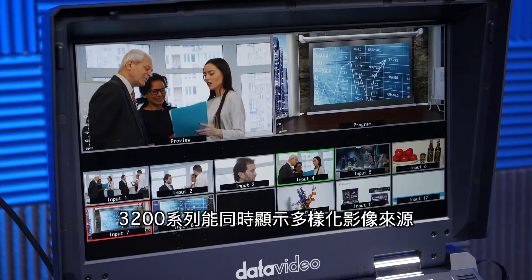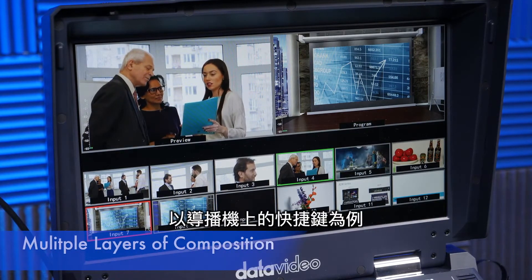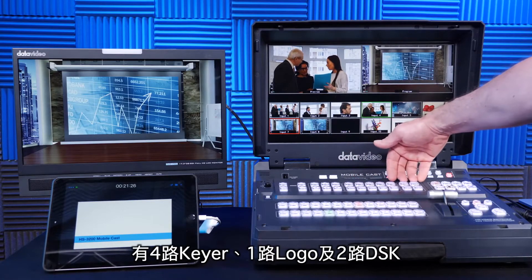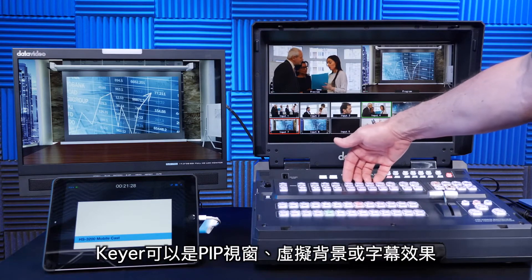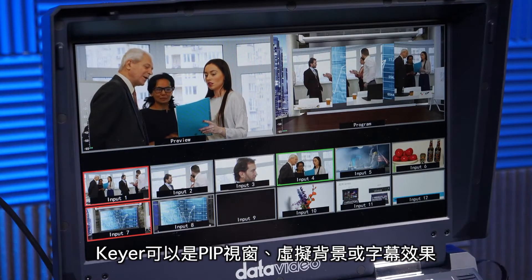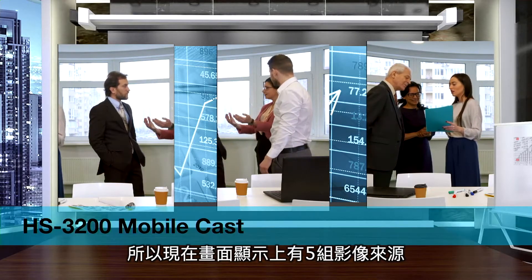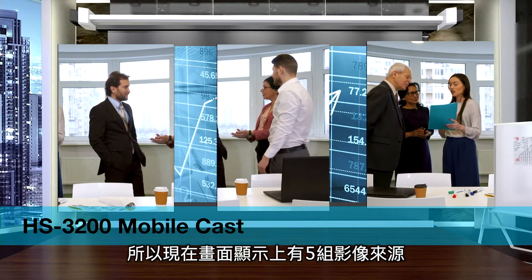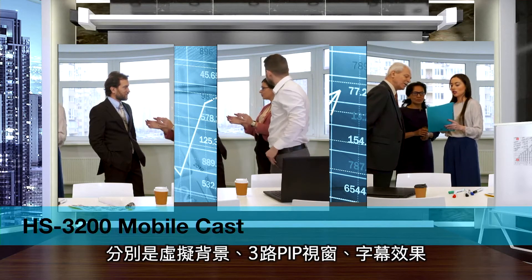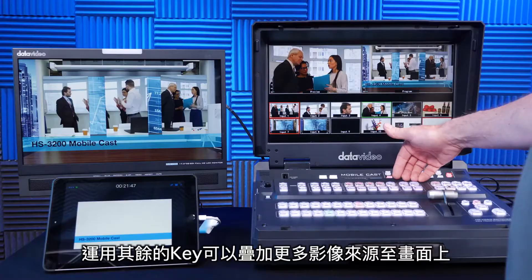The 3200 series has multiple layers of composition. On the bus, we have four keyers, a logo composition, and two DSKs. A keyer can be either a PIP window or a lower third graphic coming from my iPad. So I actually have five layers of composition: my background layer, three PIPs, plus my lower third graphic. I can add more layers of composition by using these other keys.